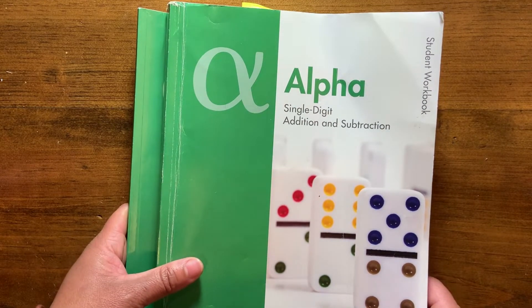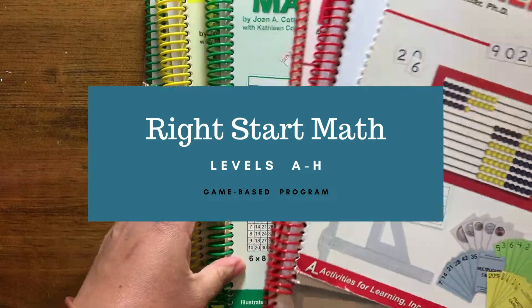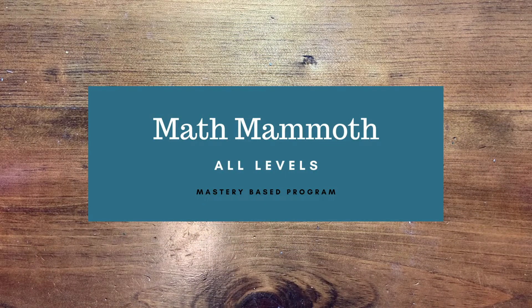This is Math-U-See and it comes with a ton of manipulative blocks. This is RightStart Math and there's a lot of things to pull from with RightStart Math. They use probably the most manipulatives out of any of the programs and it's very parent intensive. The abacus is one — they're very heavy users of the abacus in the earlier levels.